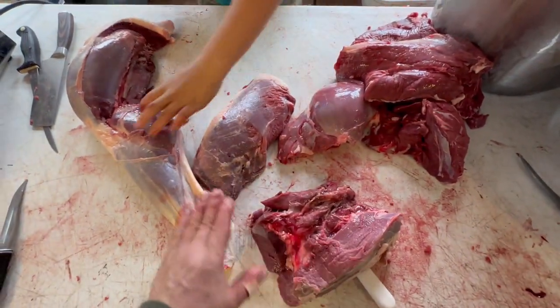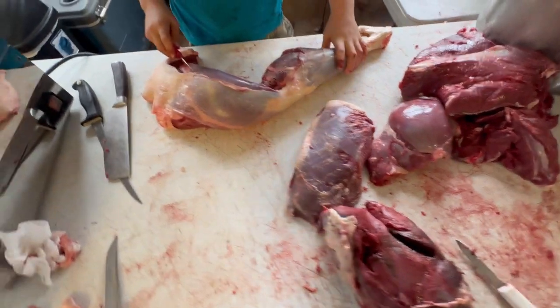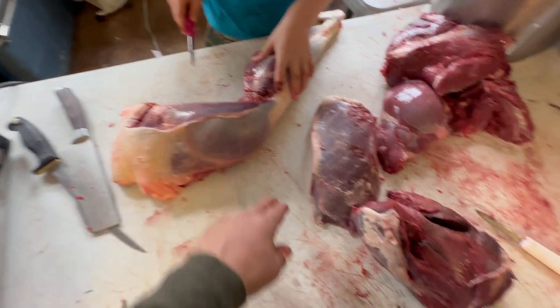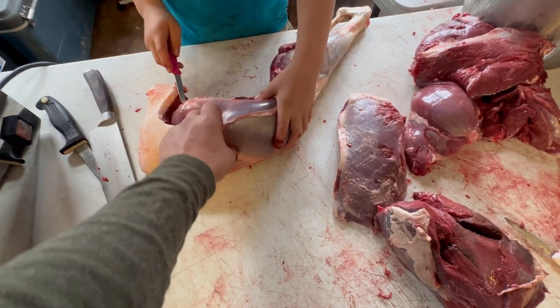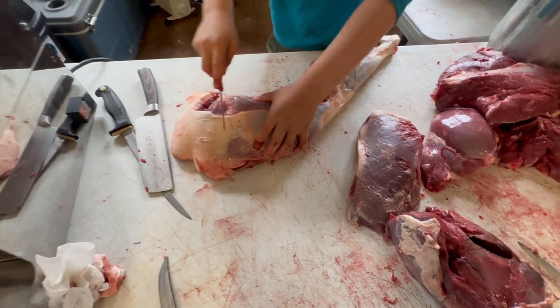You'll trim all of this bloody, fat, and sinew off. These muscle groups here could be used for a roast as well, but we have plenty of other cuts, so this tighter muscle group right here we make into burger. Now he's going to show you what we do on this — come right in here, not too deep.